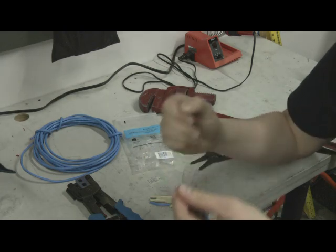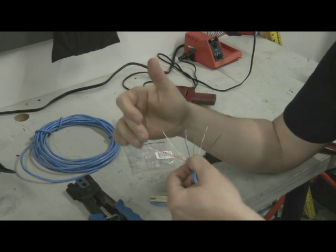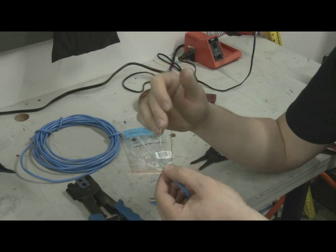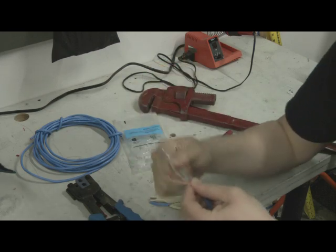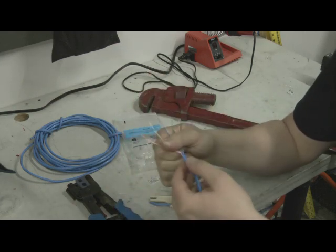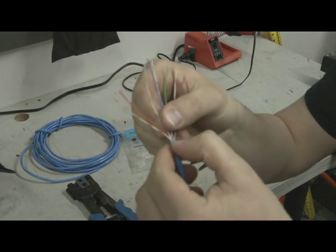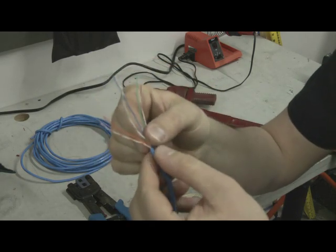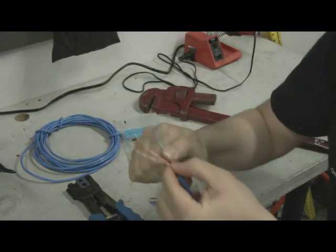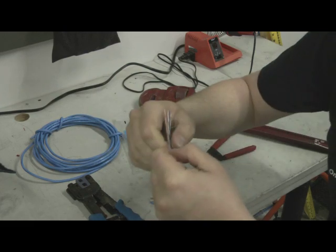As you can see, I line up my pins: white-orange, orange, white-green, blue, white-blue, green, white-brown, brown. I straighten all those twists out and start working. Grabbing right down at the base, I make sure all the wires are coming out of the casing in the order they're going to go, so we're not twisting around going every which way, and I start working them into a nice line.